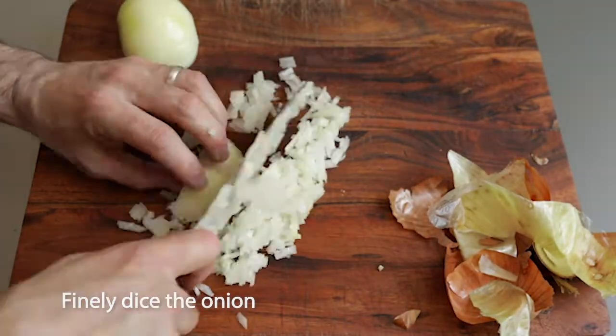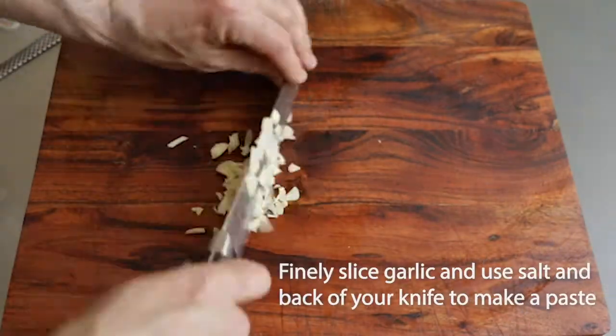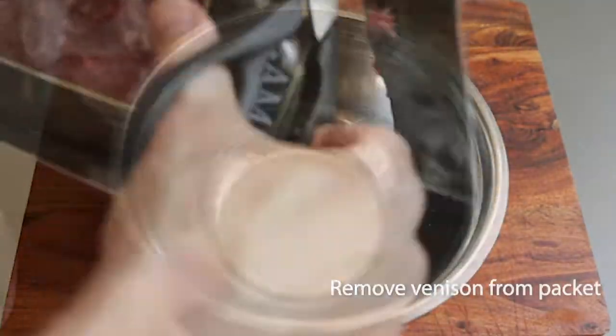Let's begin by finely slicing the onion. Crush the garlic into a paste using the back of your knife and some salt. Now grate the parmesan and finely chop the parsley. Remove the venison mince from its packaging.